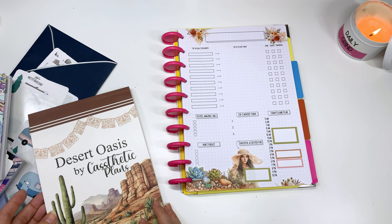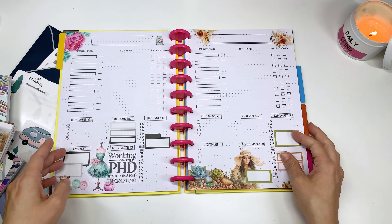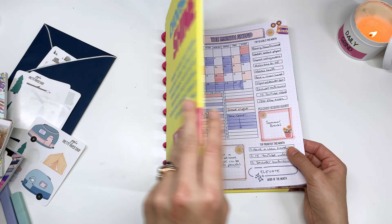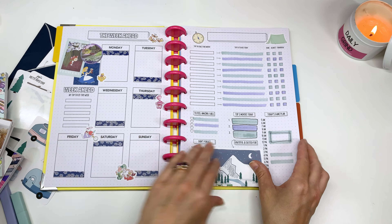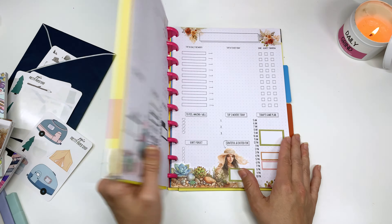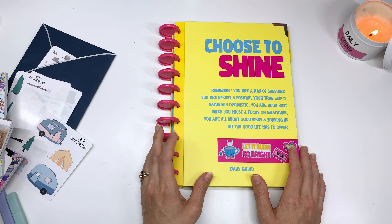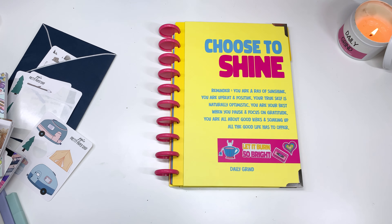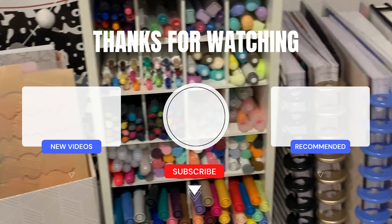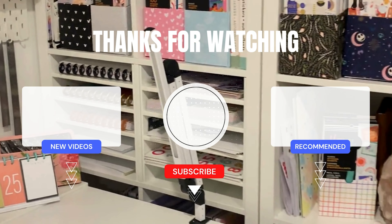I do have affiliate links below, so if you choose to shop, thank you so much for using those links. Don't forget code AmyPlansThings if you shop at Daily Grind. I don't have affiliate links for Live Love Posh or Jojo's Pretty Paper Shop but I'll list them below because I love them. So this is our planner setup for the month — the week ahead page, a couple of daily pages to get us started, and the cover I'll be using this month. Let me know which cover you're using this month and thanks so much for hanging out today. See you all next time, bye!